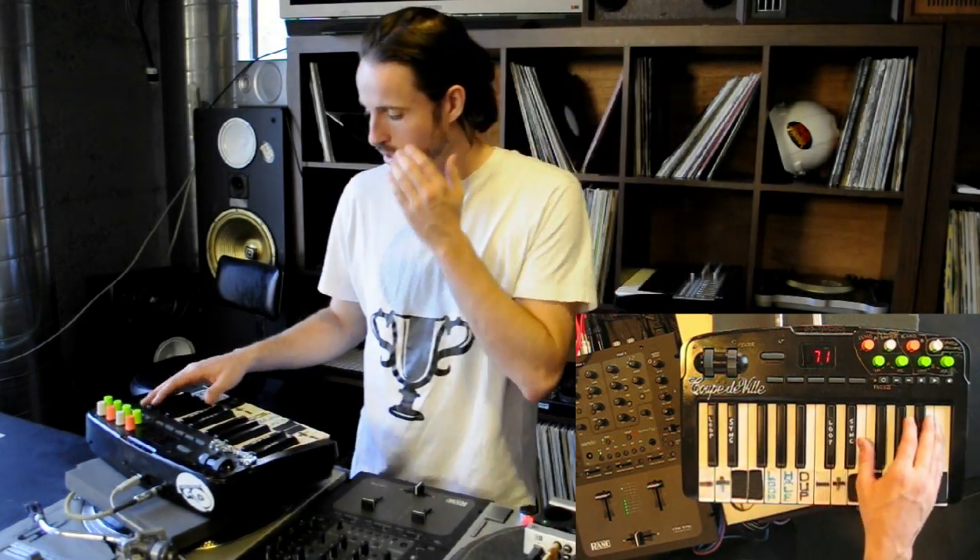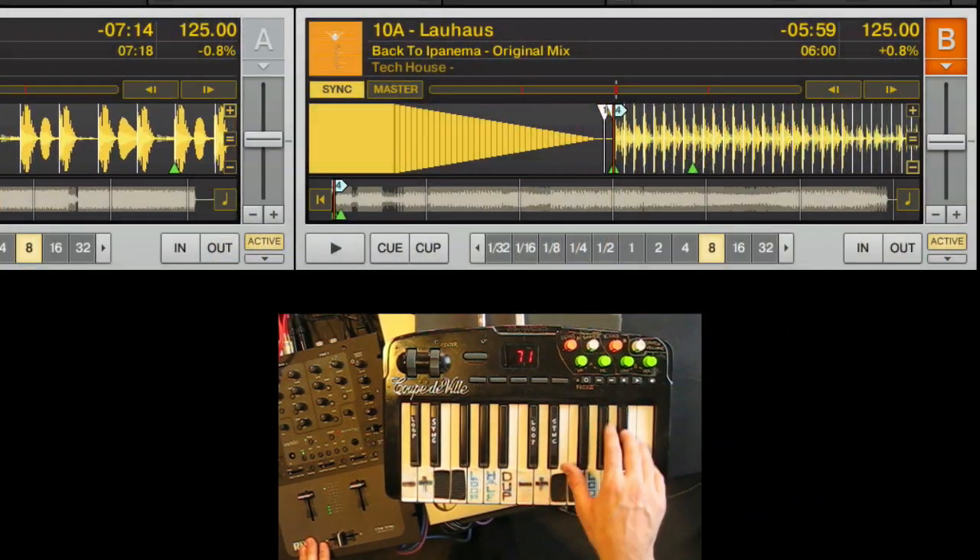On the top section of the controller is the transport section — this is where you play tracks. You've got pause or cue, play, and drop — your basic transport controls. You've also got sync and a loop button to drop an eight-count loop. You can sync up the right deck and start that one as well.